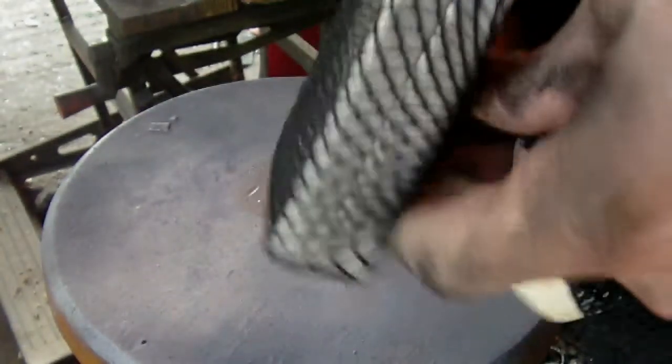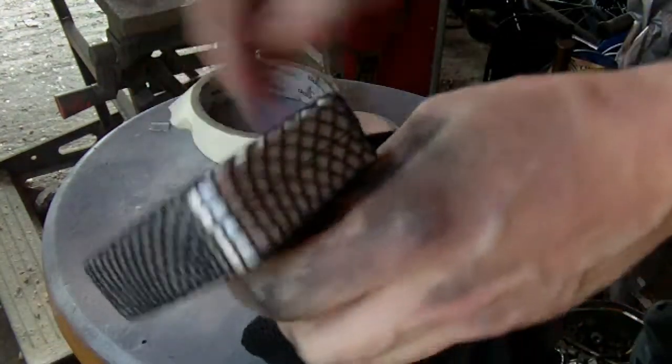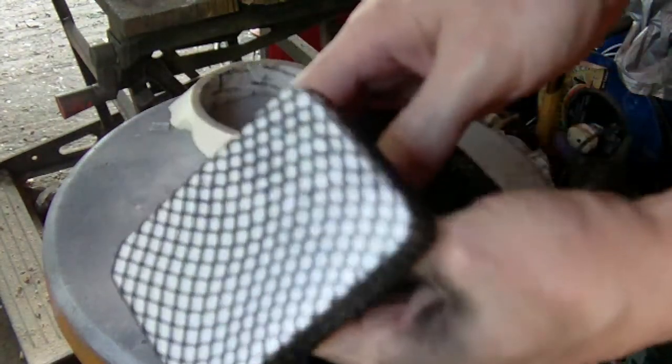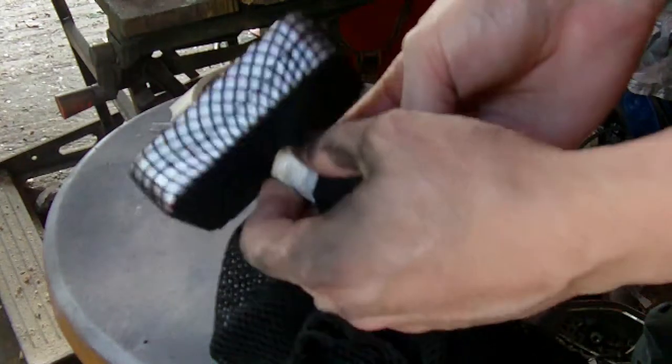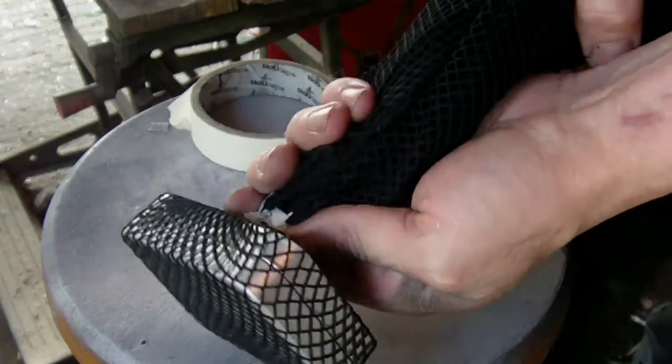Just masking tape — you can use rope, tie wire, or anything like that — just to hold it in place. So now I've got the tin in a fishnet and I'm now going to hang this up and do the paint.